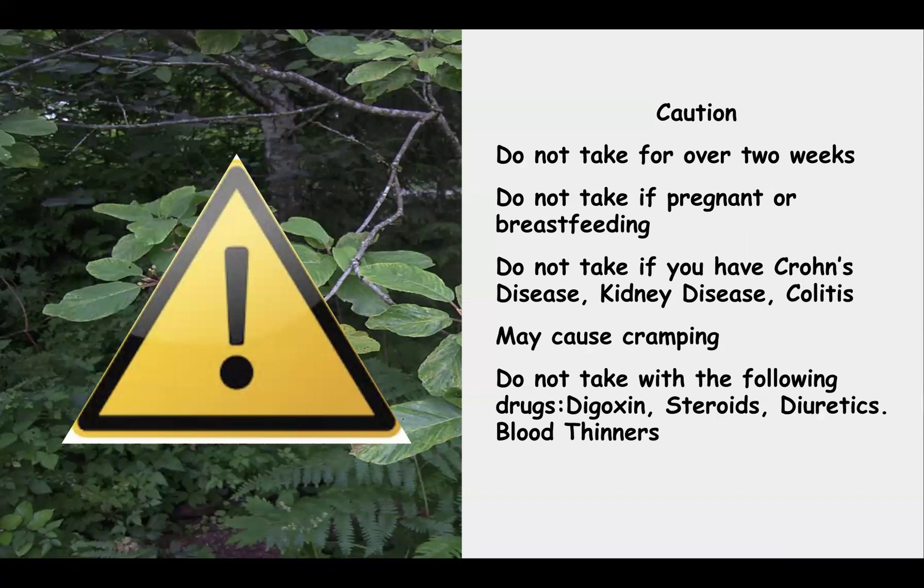Because of its stimulating activities, do not take Cascara if you're pregnant, trying to get pregnant, or breastfeeding, because those anthraquinone glycosides will pass through breast milk — and you don't want that for your infant. If you have conditions like Crohn's disease, kidney disease, or colitis, you should definitely not take it. You may also get significant cramping even from a single cup of tea. You should also not take Cascara if you are on heart medicine, digoxin, steroids, diuretics, or blood thinners.